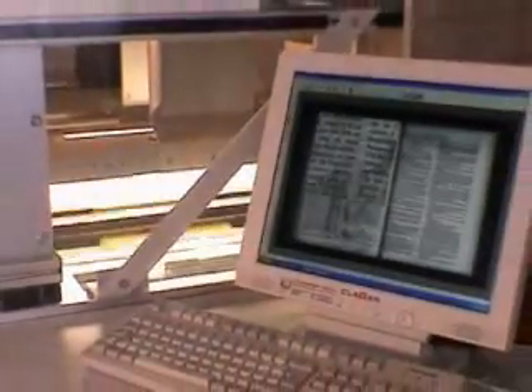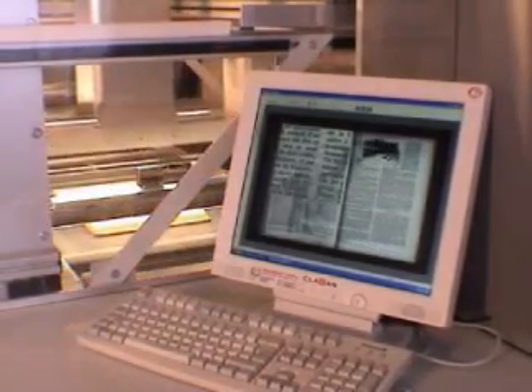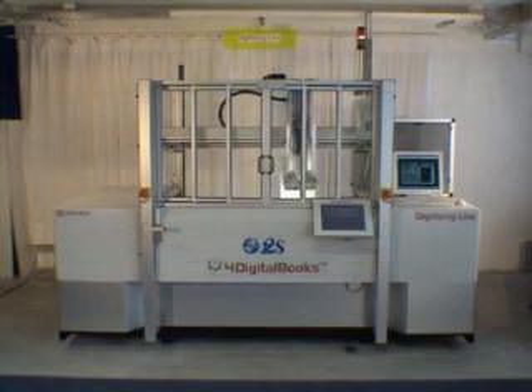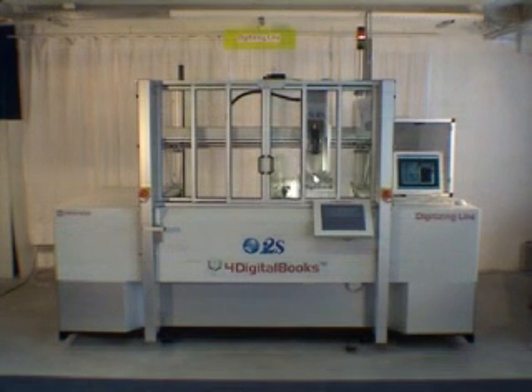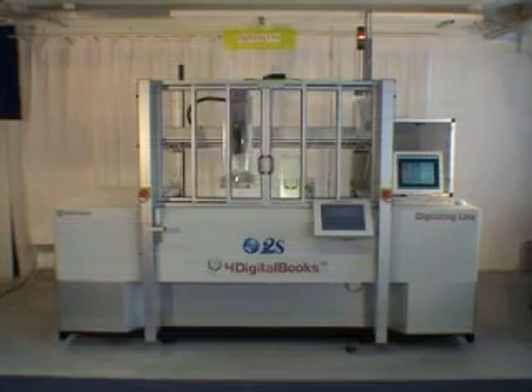Here are the resulting images captured in real-time. The digitizing line is an automatic book scanner, composed of a professional book scanner on the top and an automatic page-turner on the bottom.